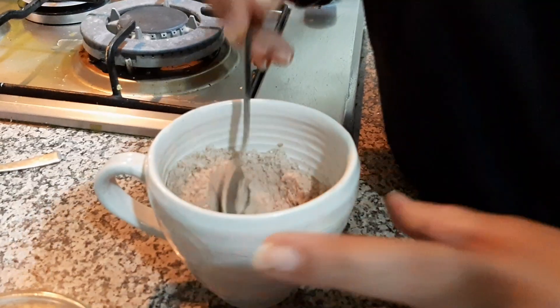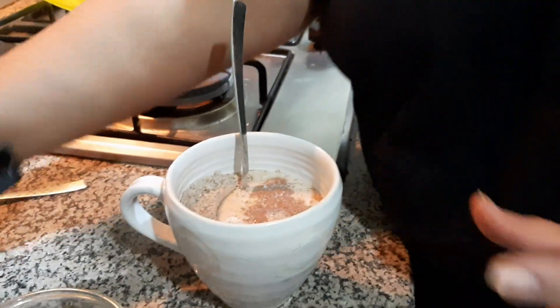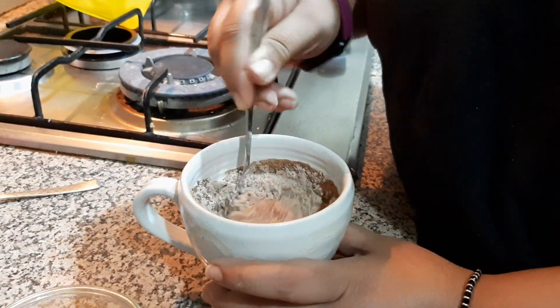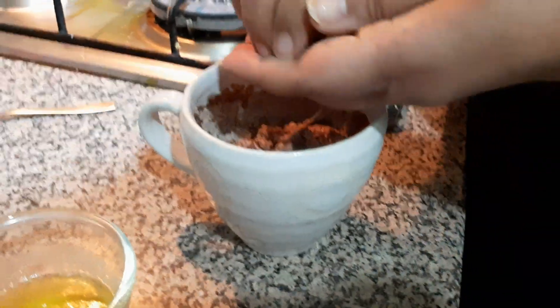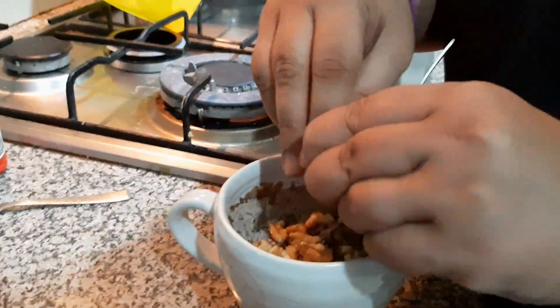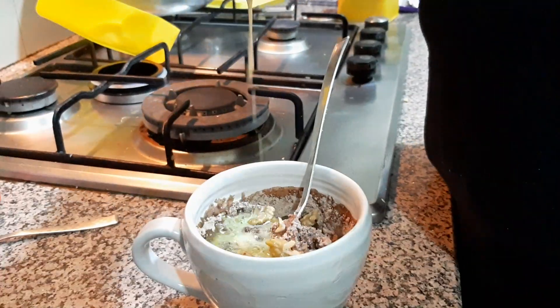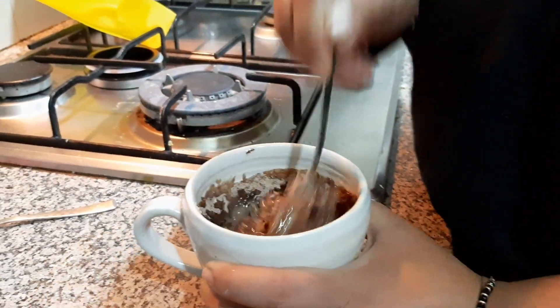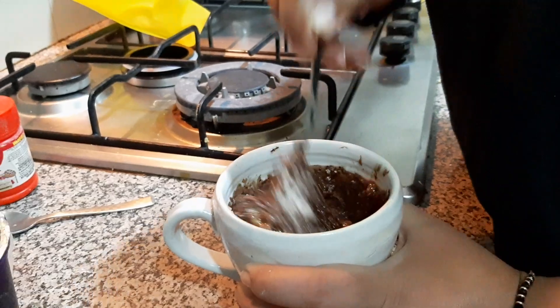Now I will add in my milk. Once this is done I am going to mix it again. Now some walnuts here. And now I will add in the melted butter. You can also use ghee instead but I prefer using melted butter. And now I will give it a good mix. Just see to it that you need to mix it properly so that there are no lumps in the batter.